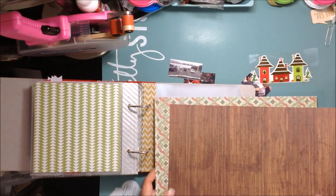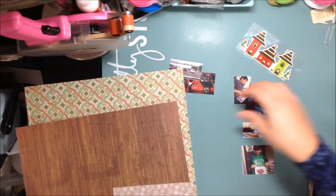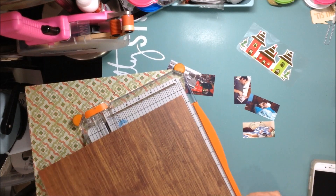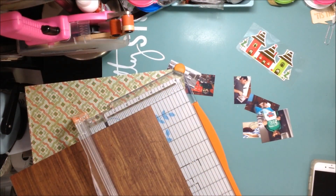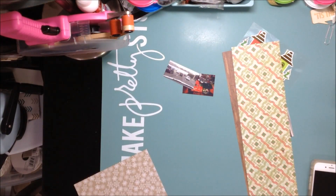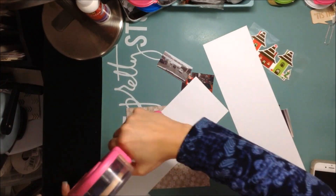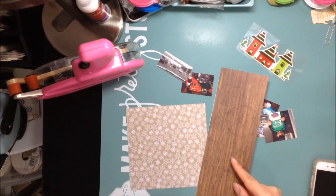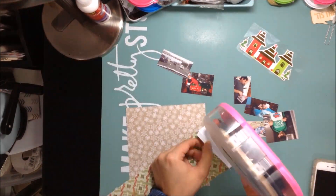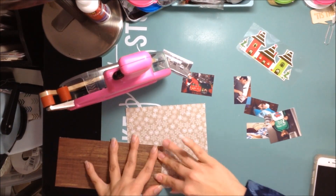For today I'm working with these papers — these are from the Crepe Paper Peppermint Collection. It's an older collection, I think it's like 2012 or 2013 if I'm not mistaken. It's an older collection and I don't have it in front of me.